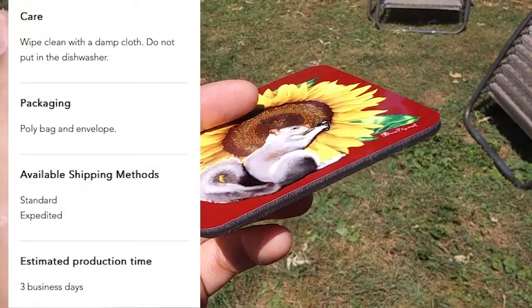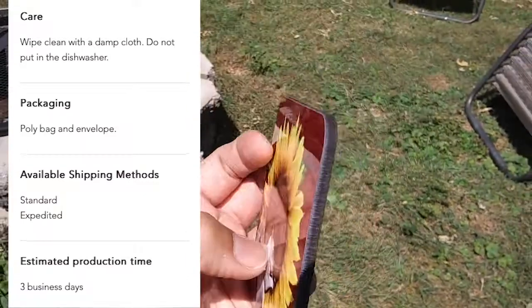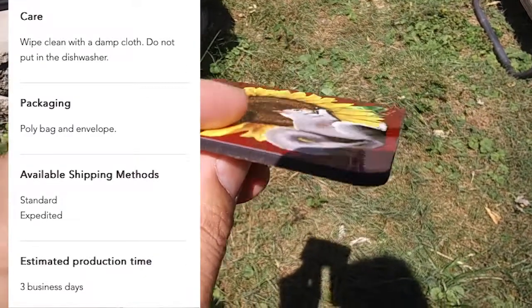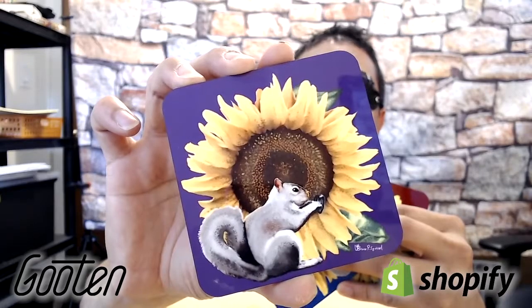The care instructions say: wipe clean with a damp cloth, do not put in the dishwasher. That makes sense — otherwise the hot water is going to destroy it fast. It comes in a poly bag and envelope, but they shipped it pretty nicely.